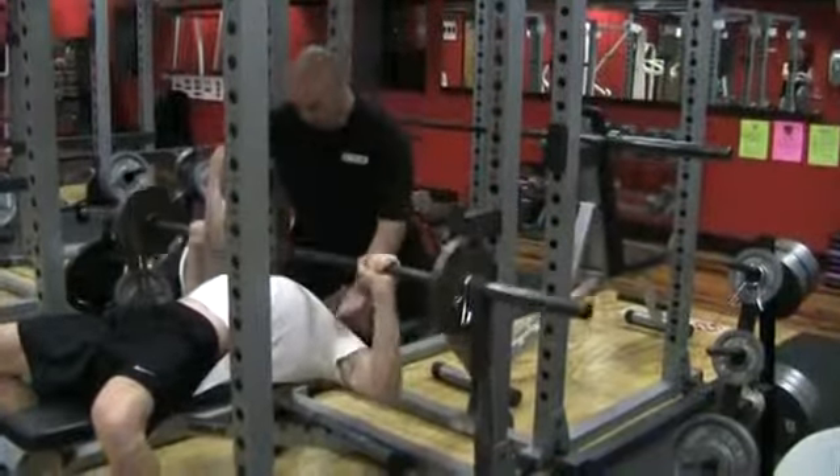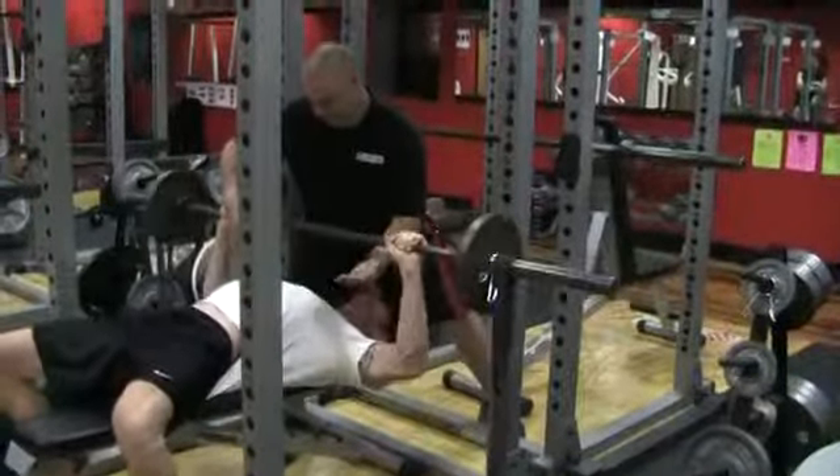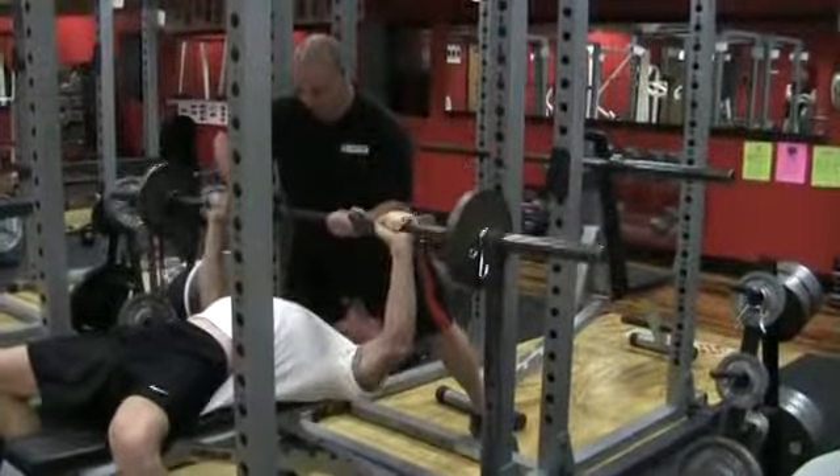Push, squeeze, good, one. Push, squeeze, two. Push, squeeze, three. Give me five. Push, squeeze, four. All the way through. Push, push, push, five.